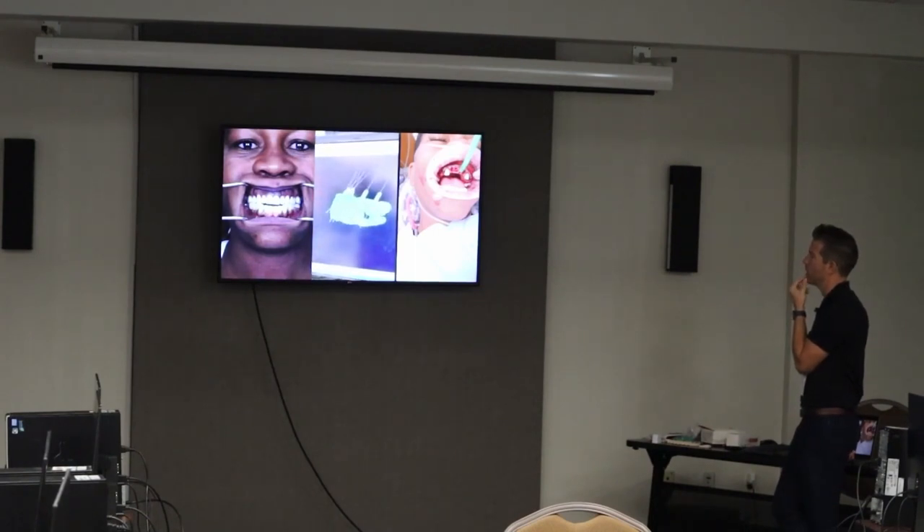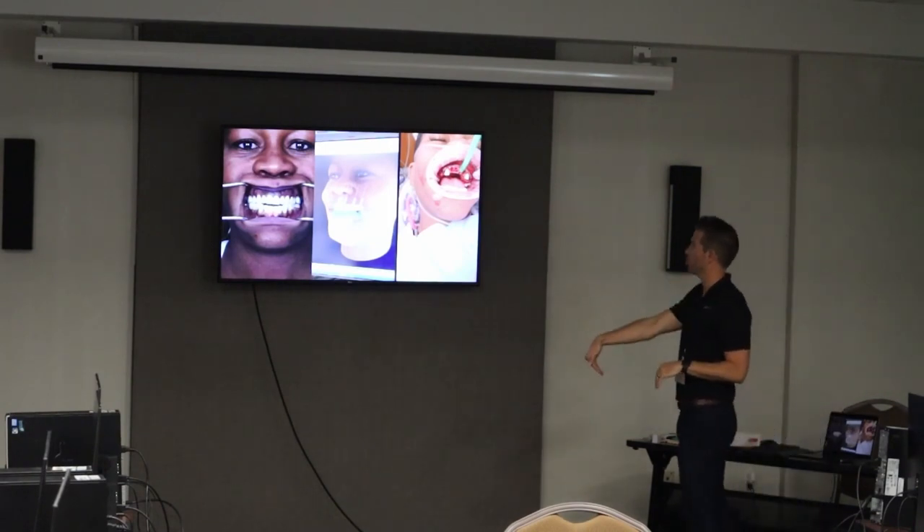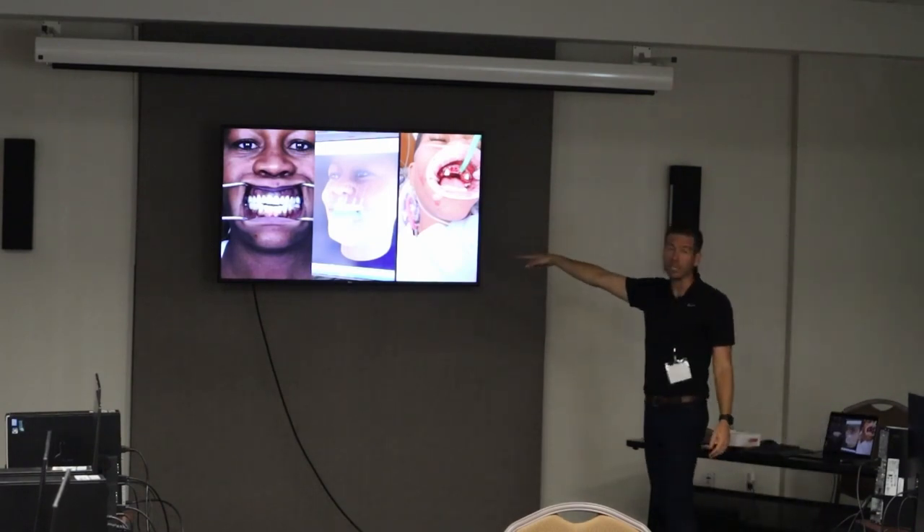Here are the teeth — you can see how I retracted those front teeth and intruded the back teeth. Look at her smile and how much better that fits her lip line and occlusal plane. The molars were intruded and the upper incisors were extruded.